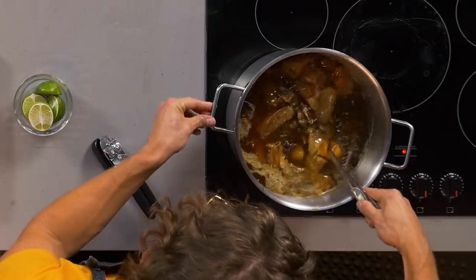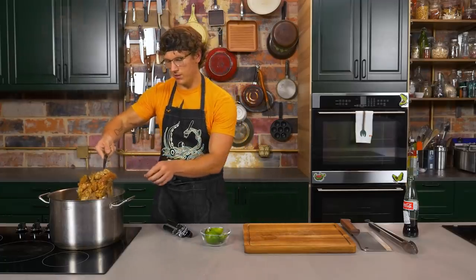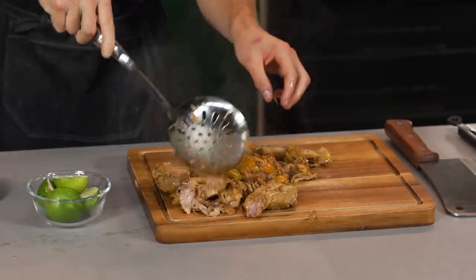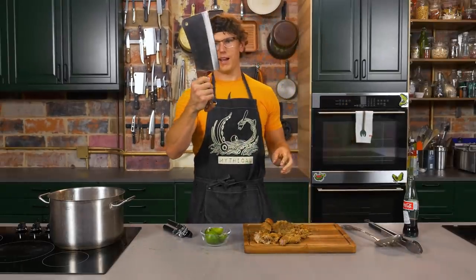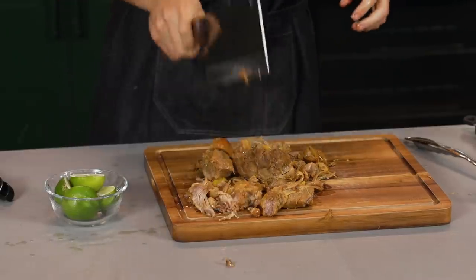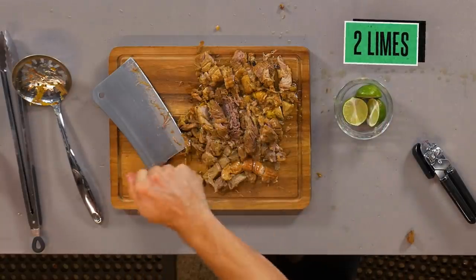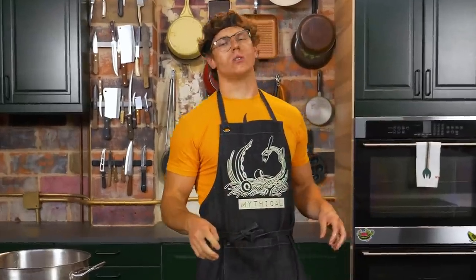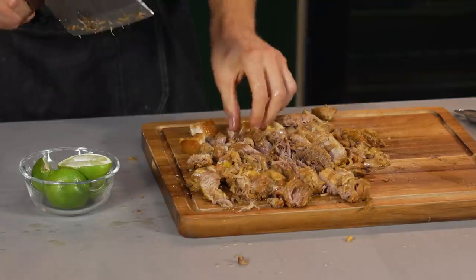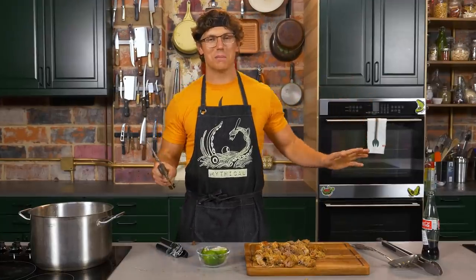That pork's been boiling away — got some lovely brown on it. You can see all that pork belly skin in there. I'm gonna go ahead and fish out the oranges, then take a little hatchet and give it a nice chop. Take some of these limes and give it a nice big squeeze of juice. This is going to be the base of our burrito filling — it's got those beautiful crunchy craggly bits and nice wiggly jiggly skin bits. This would be great in a taco, but how much better in a giant 10-foot burrito?